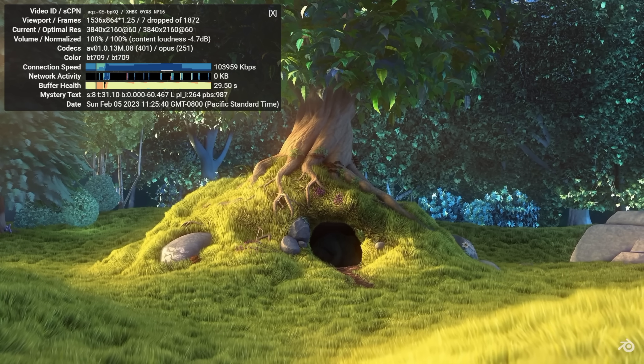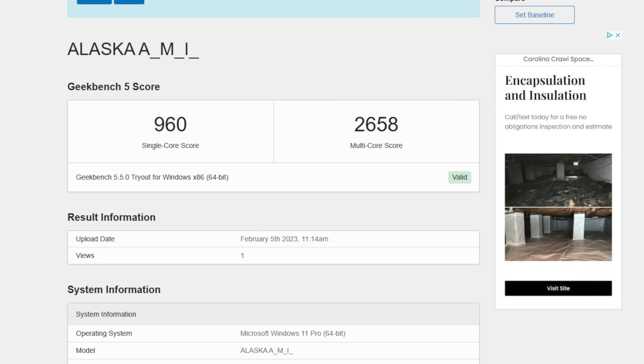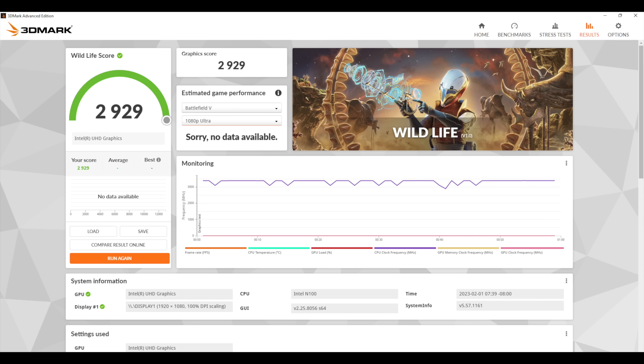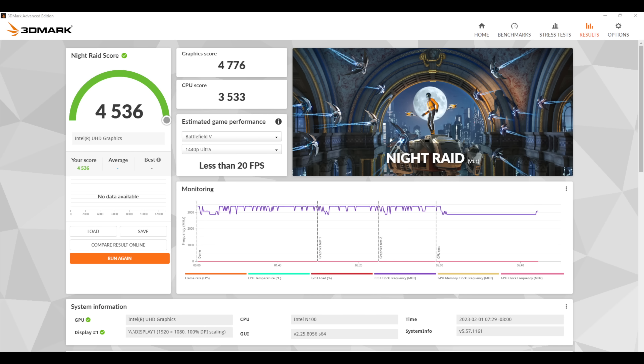Next I wanted to check out a couple benchmarks. First on the list, Geekbench 5. These scores might not look super impressive if you're working with a more powerful desktop CPU, but for these lower-end chips we're actually seeing a big uptick in performance. Single-core on the N100: 960. Multi-core: 2658. To put it into perspective, a comparable Jasper Lake chip would be the N5105 — single-core 587, multi-core 2078. Moving over to GPU benchmarks: single-channel RAM is going to hurt this iGPU, but with 3DMark Wildlife and those 24 execution units, 2,929. And Night Raid: 4,536. Definitely not going to win any GPU benchmarking awards, but these are synthetics.